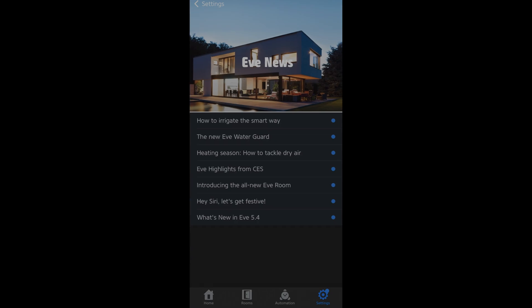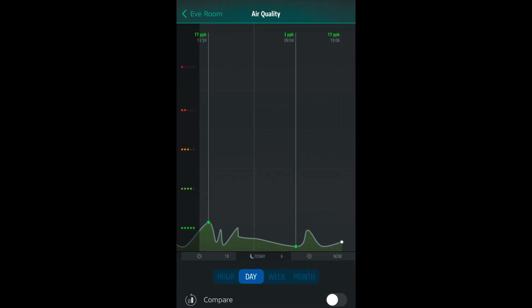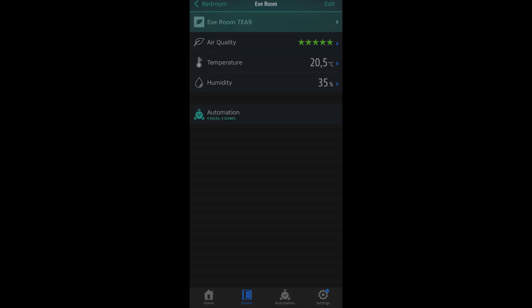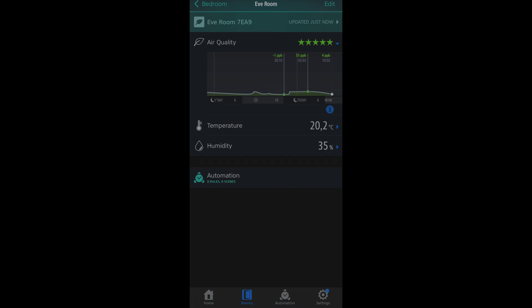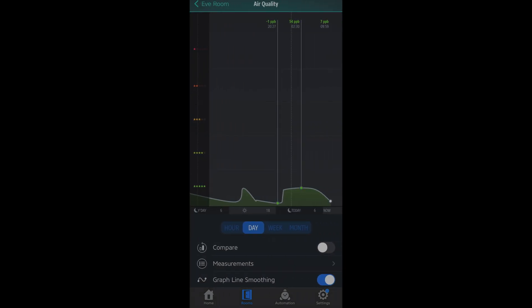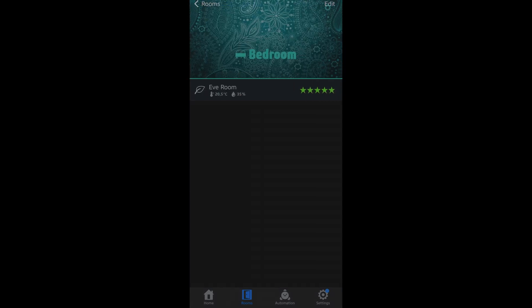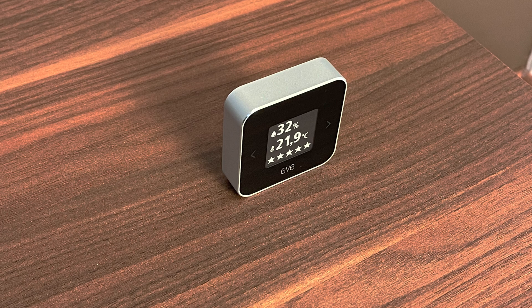The Eve app shows air quality in more detail than the display — giving you specific air quality information in parts per billion. You can see air quality at a glance within the app, and also view historical data in hour, day, week, and month views. As with other data points, you can also export the data.